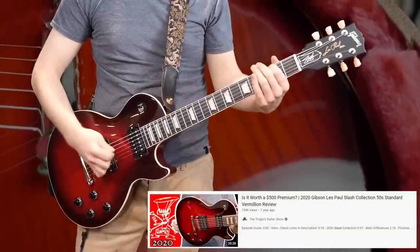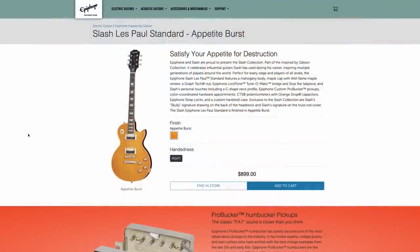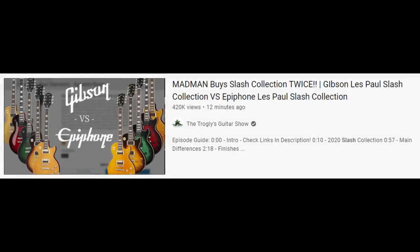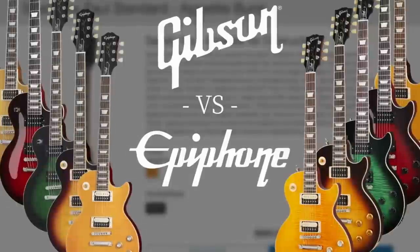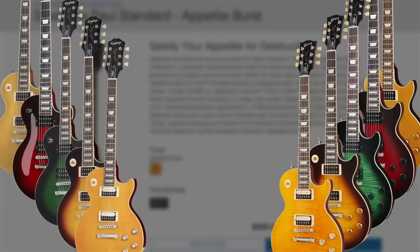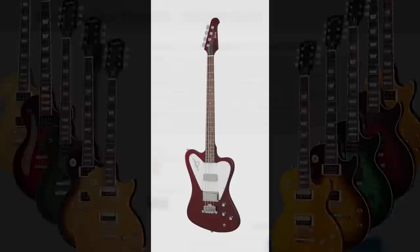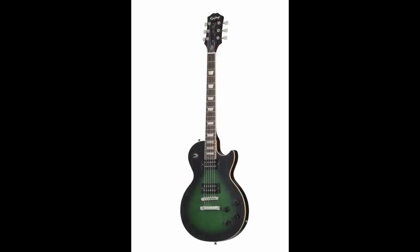So far, other than the color, the 59 reissue seems like your better bang for your buck. But I think it would be fun to compare each Slash Epiphone with its Gibson counterpart — buy one of each, do a giant episode where we look at them side by side to see if the colors match, and do a quick tone demo between the two. To help me fund that expensive video, can we get this video to 5,000 likes?